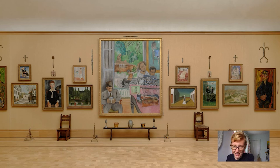Hi everybody and welcome to today's Barnes Takeout. My name is Amy Gillette and I'm a collections researcher.